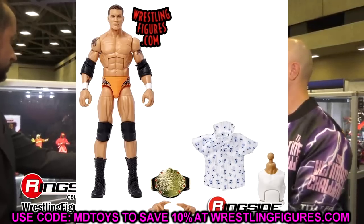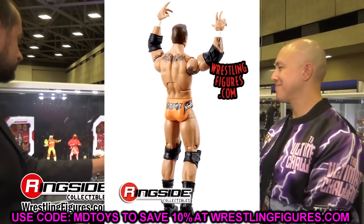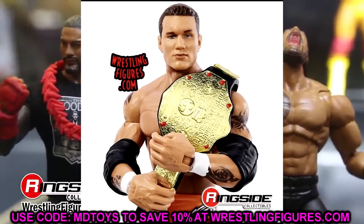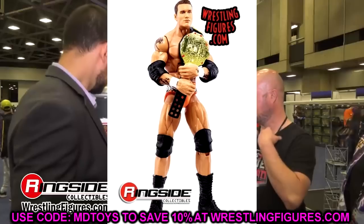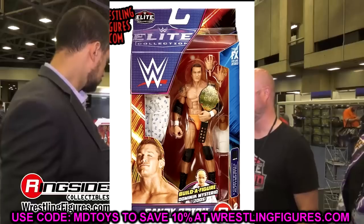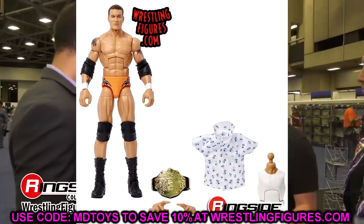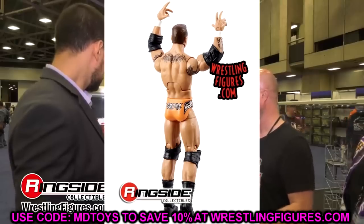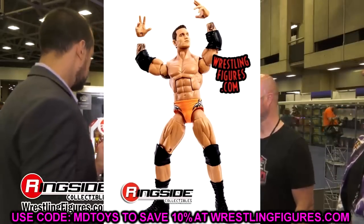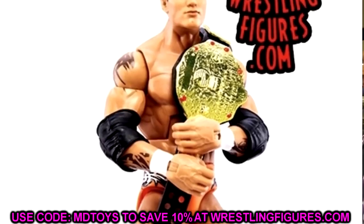Next up is a Randy Orton I've been waiting for for years — a SummerSlam 2004 Randy Orton official Mattel figure. Not only do we get our Legend Killer young Orton here, but we also get older Orton in the Top Picks wave. The only thing that pains me is the trunks look a bit too orange instead of peachy. But I still love it — double jointed arms, a great Legend Killer head, comes with the World Heavyweight title. It's a fantastic piece, one I've been waiting on for so long.